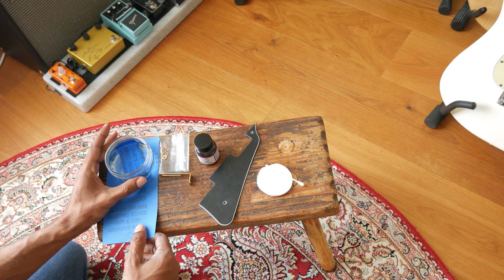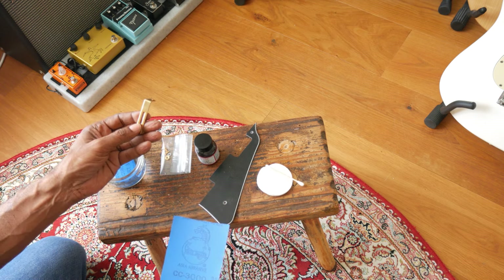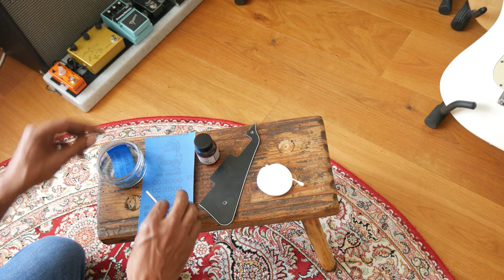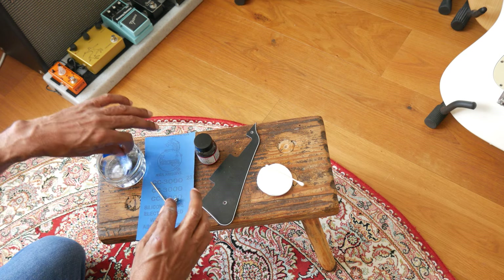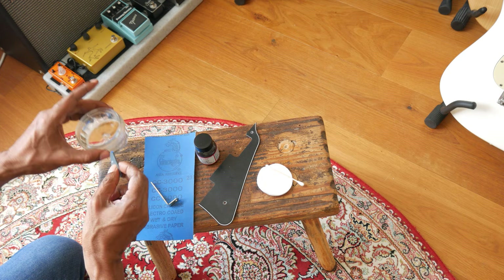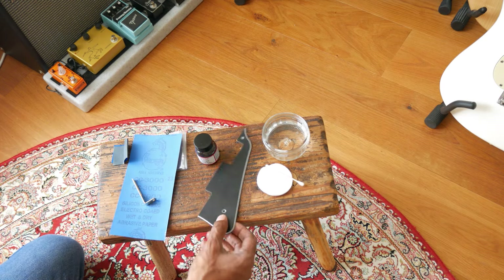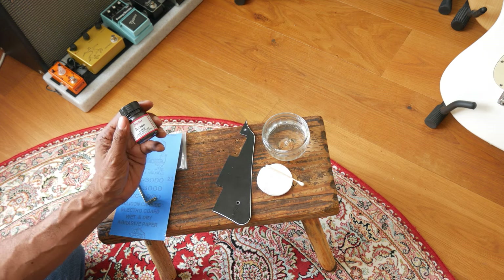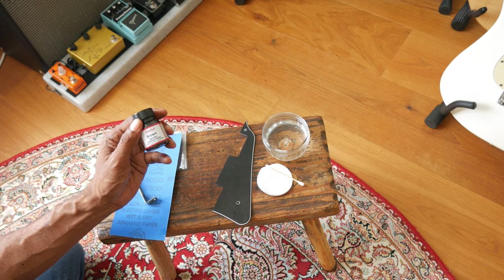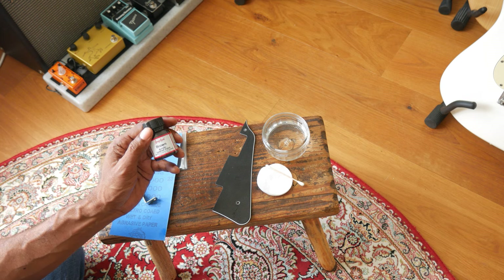To do this job you need a few things. For a legitimate-looking relic job on gold hardware, I found that 3000 grit wet/dry sandpaper soaked for 24 hours works really well — this has been soaking overnight. You'll also need some water. For the staining, people use strong coffee, turmeric, and other things, but your best bet is this Angelus acrylic leather paint in brown.